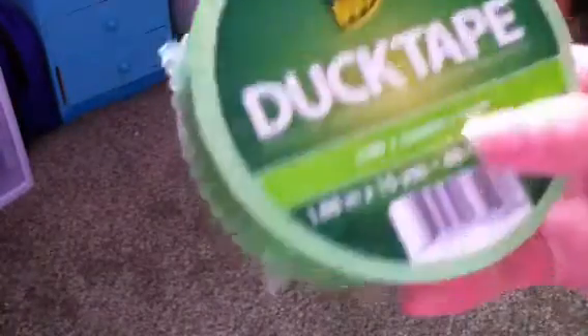Let's start first with duct tape. I got green — it's like a lime green. And then I got flamingo pink, very bright. So I can make duct tape flowers.